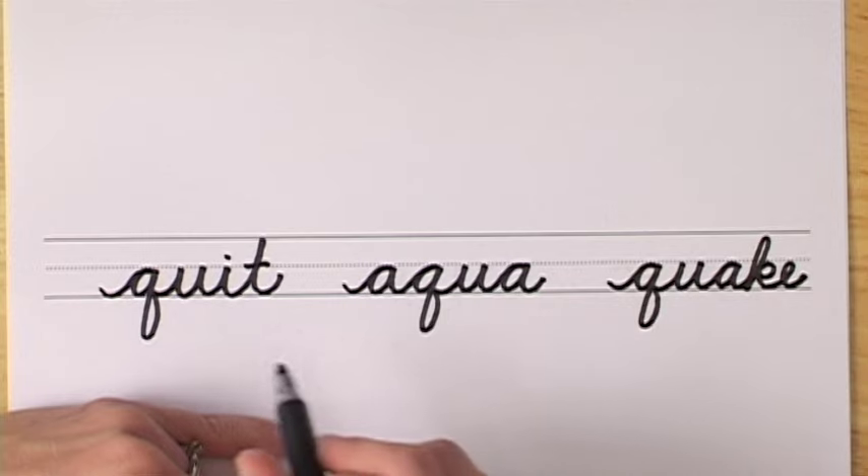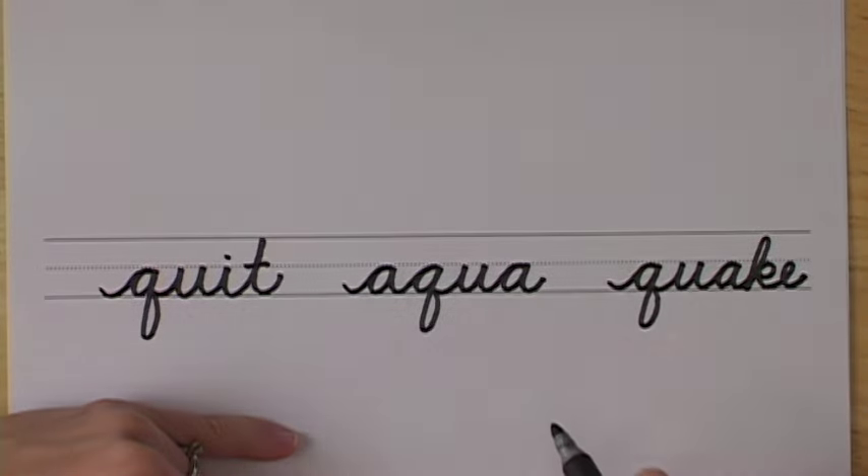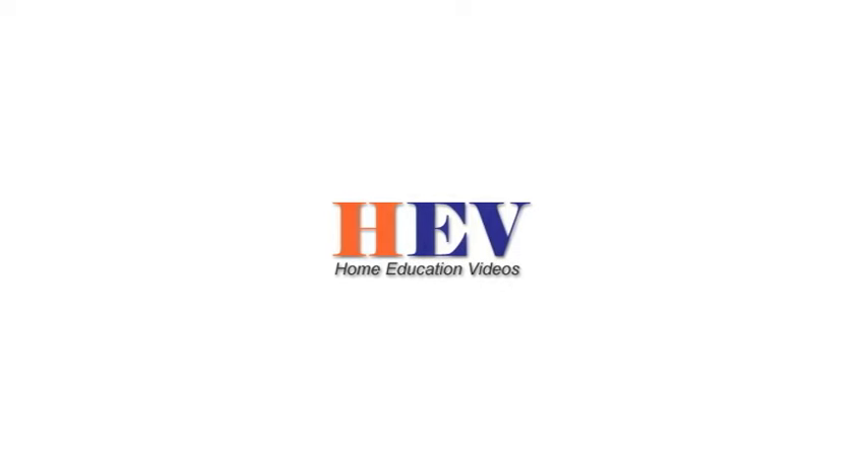Now print out the worksheet and practice writing these words until they flow nicely and become easy to write.